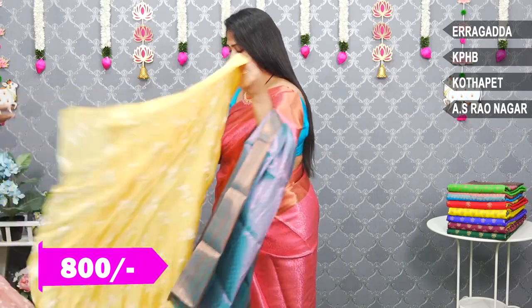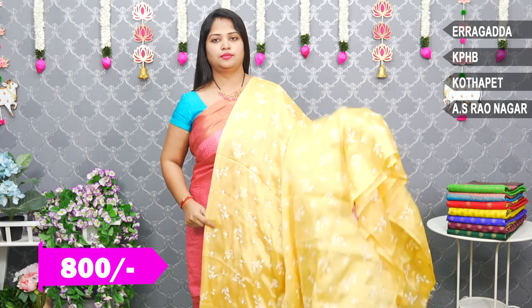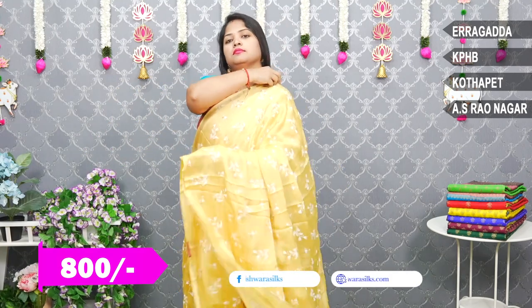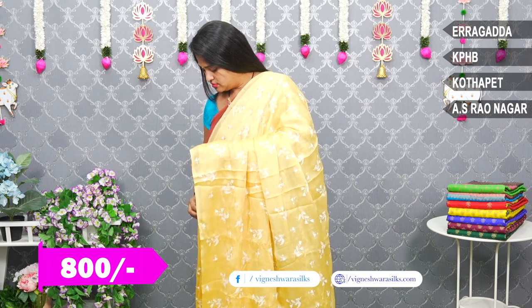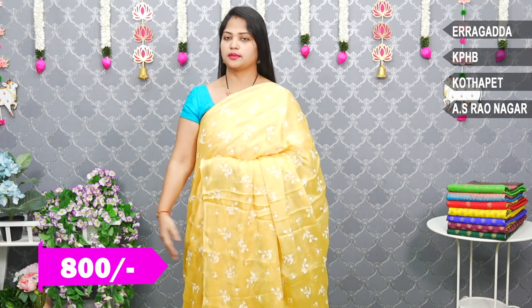Next is a Gundam yellow combination. Gundam yellow combination — the blouse and the base color are the same color.